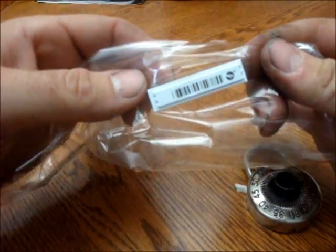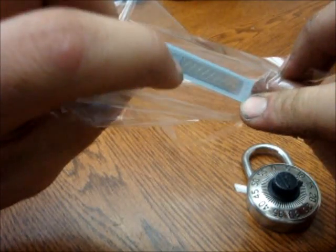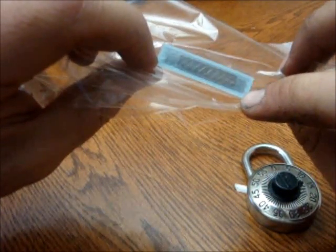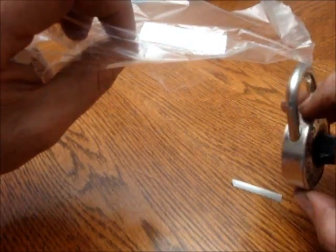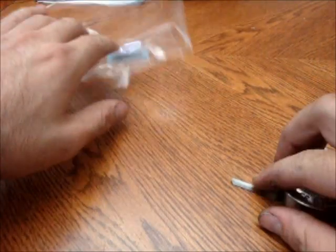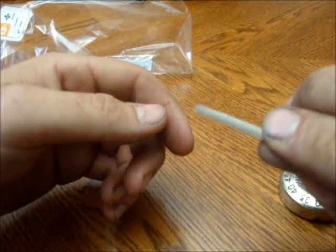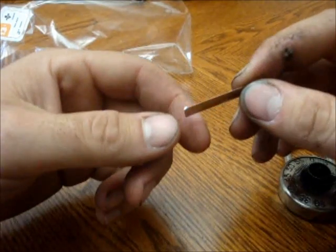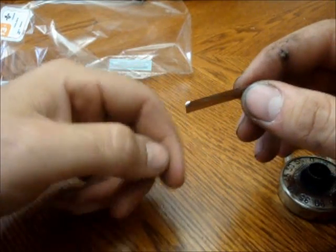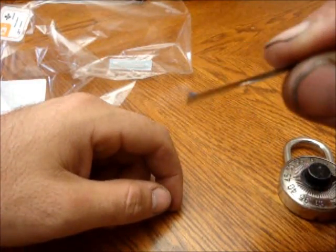First, you have to find yourself one of these security tags. On the back you can see what we are looking for — little metal strips. They fit well in the shackle part here. This is one of the strips that I pulled out of one. To make it easier you can put a bend on the end of the strip; it allows you to actually contact the top of the wheels.